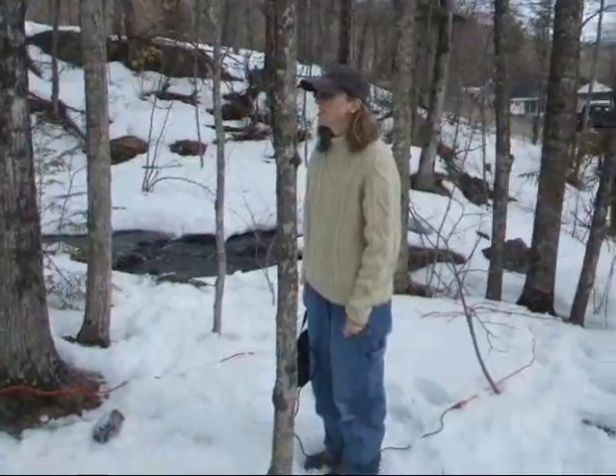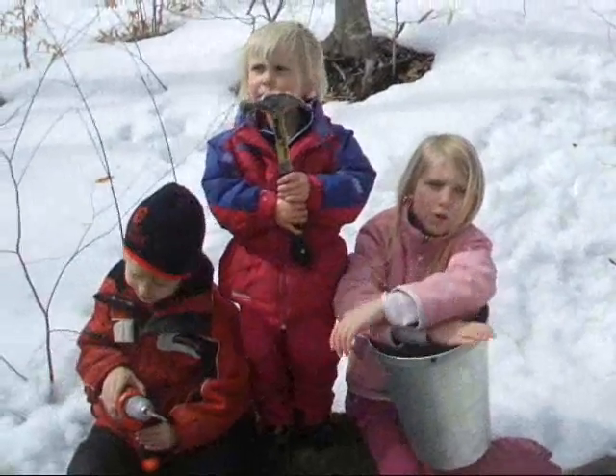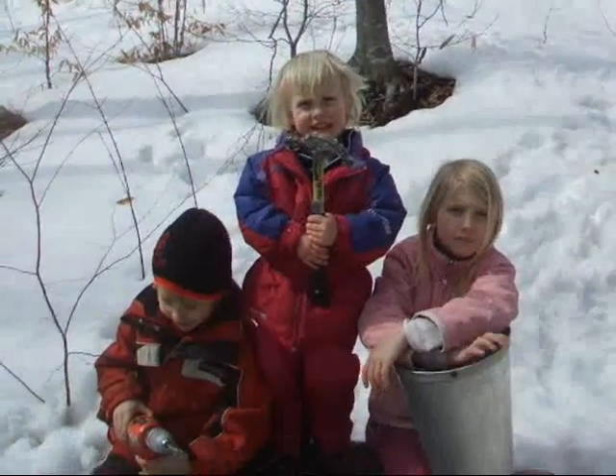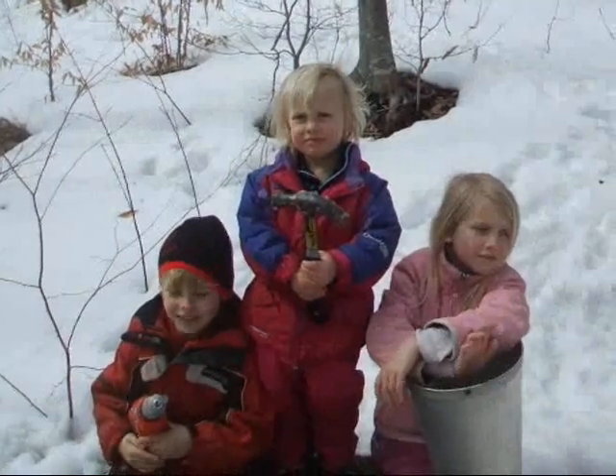She's waking us up. I'm just waiting for my picture. I want to take a picture. Yeah? Click. There you go. Alright, so you're going to tap the maple trees? Uh-huh.